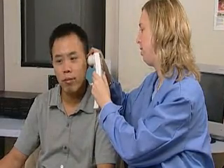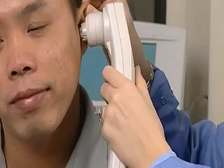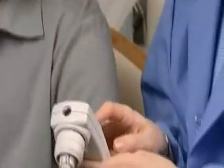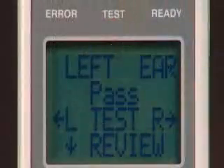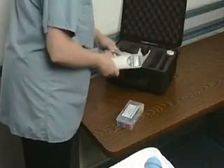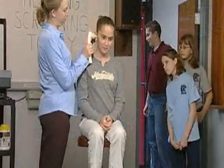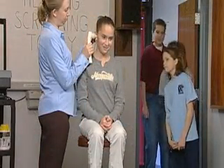The AeroScan is the only truly hand-held OAE system on the market today, capable of performing a complete OAE test in as little as six seconds and instantly providing test results on screen and on paper via the included printer. Completely portable and battery operated, this system can be used in almost any environment to test everyone from infants to adults.